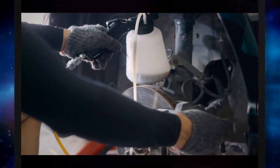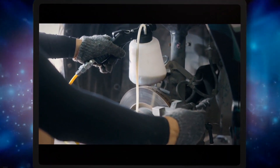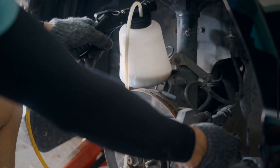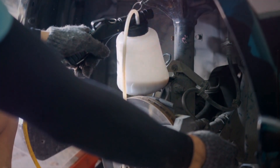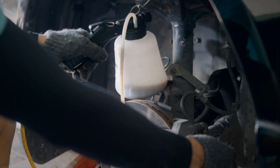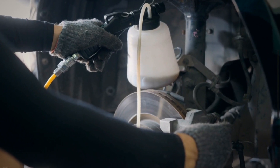2. Low Transmission Fluid Level. Transmission fluid is very important for the efficient performance of the transmission system. It serves as a lubricant to minimize unnecessary friction between moving parts of the transmission system. If there is an insufficient amount of fluid, a drop in pressure may occur in your transmission system, causing it to malfunction and activate the limp mode.